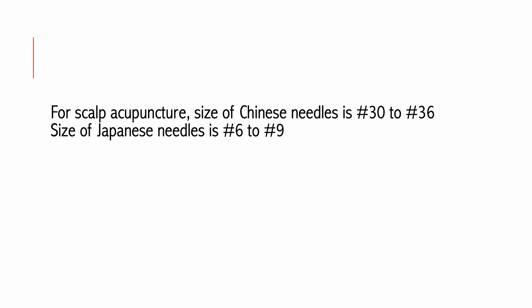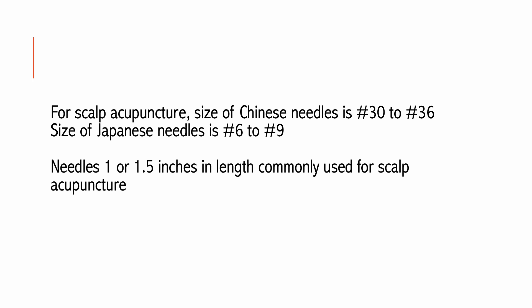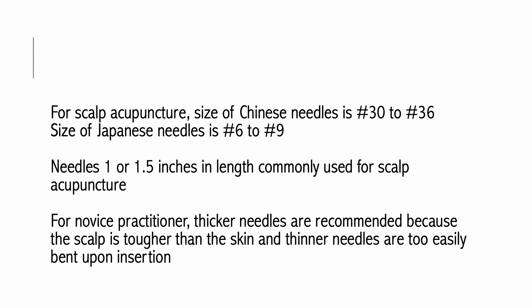For Scalp Acupuncture, the size of Chinese needles is number 30 to number 36. The size of Japanese needles is number six to number nine. Needles one or 1.5 inches in length are commonly used for Scalp Acupuncture depending on the area to be stimulated and the patient's condition. For the novice practitioner, relatively thicker needles are recommended because the scalp is tougher than the skin and thinner needles are too easily bent upon insertion.